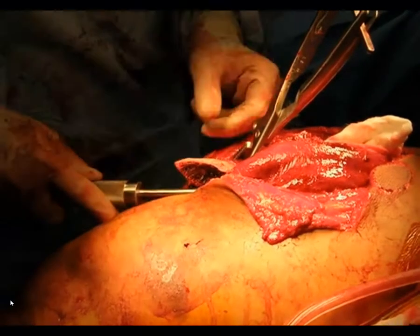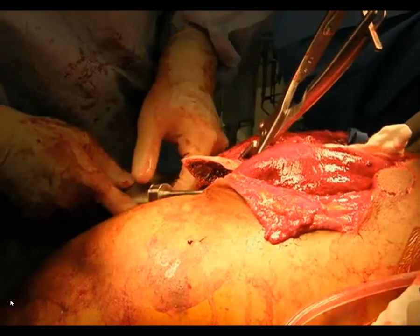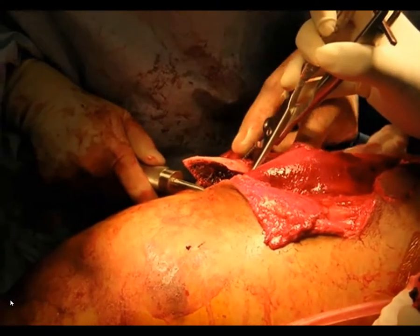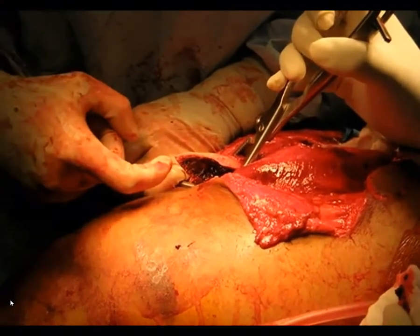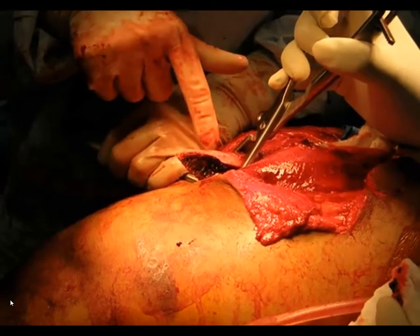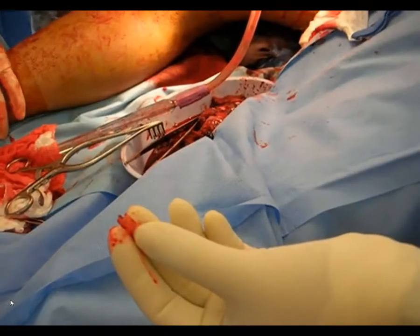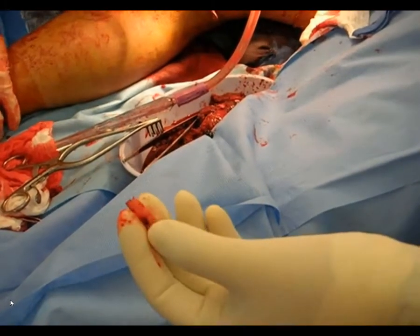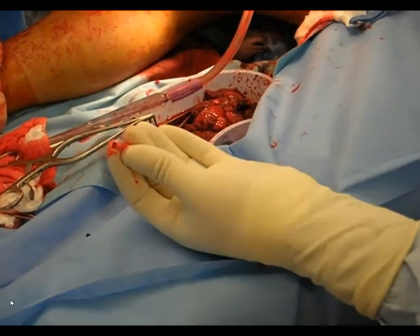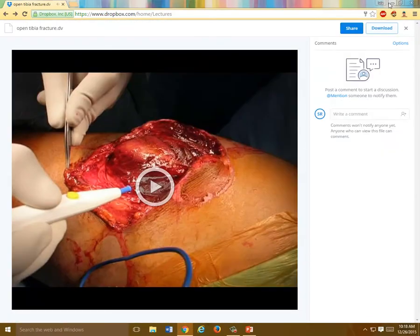Now we're going to expose the fracture. The femoral shaft that came through the wound is going to be exposed and debrided. You're going to deliver this, irrigate the bone end, and curette to debride and decontaminate the bone end, getting any foreign material off. The distal part of the proximal fragment that presumably came through the wound — any small devitalized fragments are going to be resected, as they are considered a nidus for infection. You can see all the debrided portions in there.